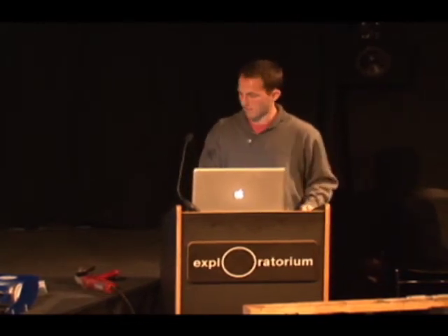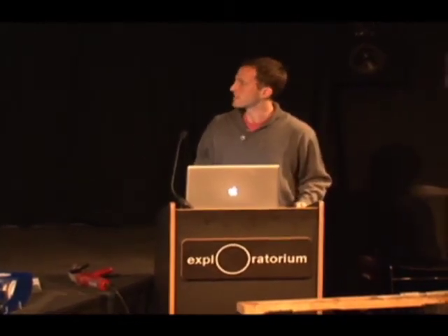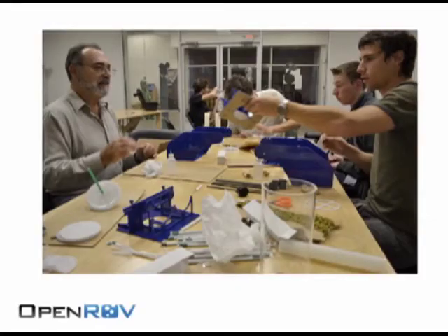We made all of our prototypes at TechShop. We had a build night where we invited members from our community to come out and actually build the ROVs with us — about ten people came out and did it. It was a lot of fun and it goes with the spirit of sharing and collaboration, which has been the most rewarding part of the whole experience.